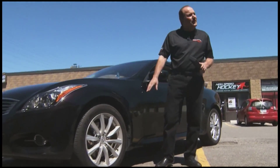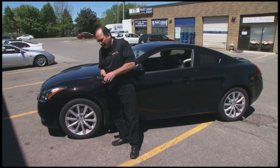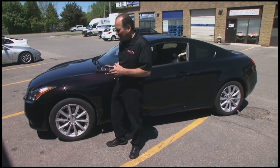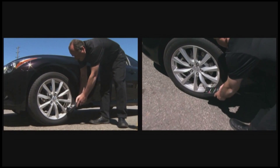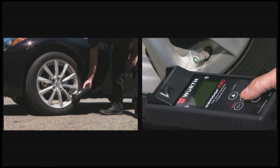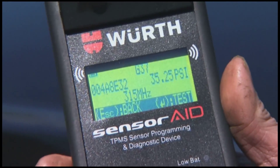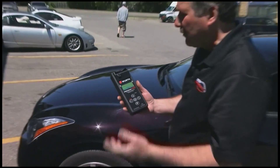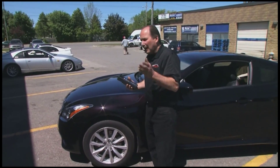On this vehicle here, the tire pressure sensor is in the valve itself. We have a special tool that we can use to actually check and see if that sensor is working. I walk up to the wheel and hit scan, and it tells me yes, this thing is working. It's got 35 pounds in it and it's at 315 megahertz — that's the signal coming out of it for the computer to read. I can check all four wheels if I want.